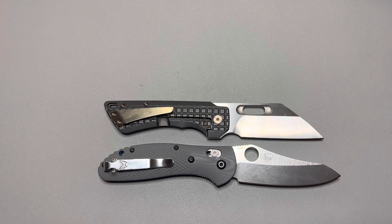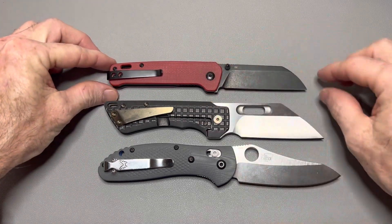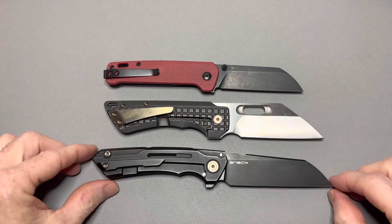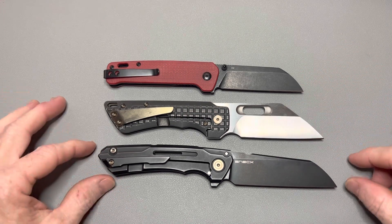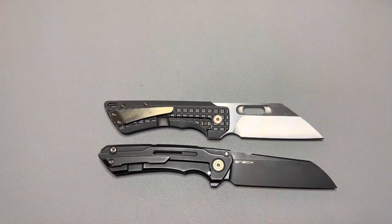Here is the QSP Penguin. The Nimble is also a QSP made knife — QSP OEMs it. And we'll do one more: here's the Wii Mini Buster. A little bit shorter. Size-wise and length-wise it's right in between those two knives. That should give you guys a good idea on the size.